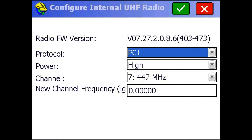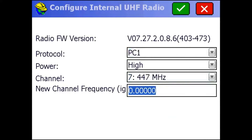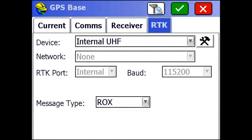Here you can see we have a protocol of PC1 — that's fine. Power is set to high. For the channel, we can choose any channel we want, as long as we make sure it's the same on the rover. We can also enter new channel frequencies here and they'll get saved to the list if we hit the check mark. I'm going to hit the check mark to configure my radio, then hit the check mark again.